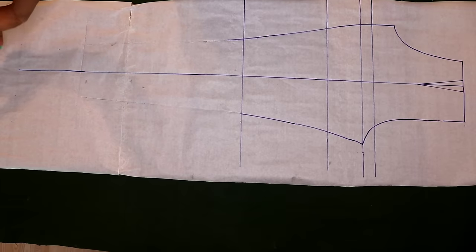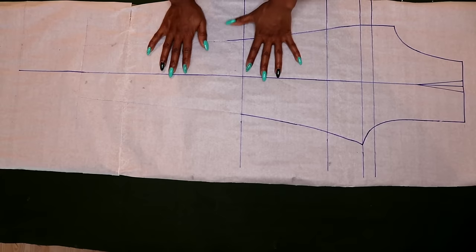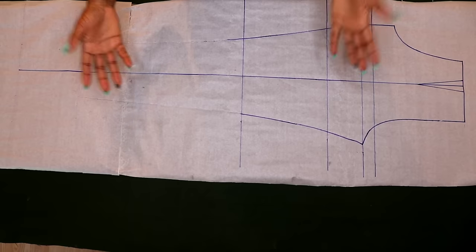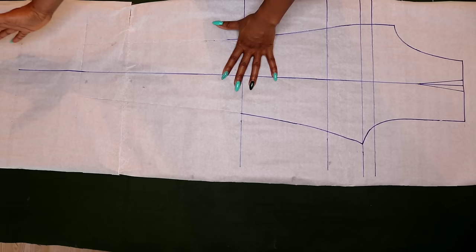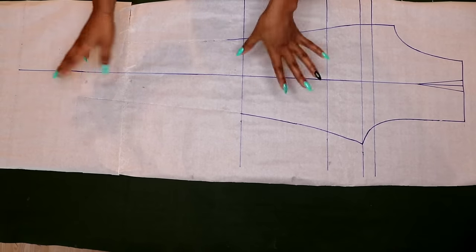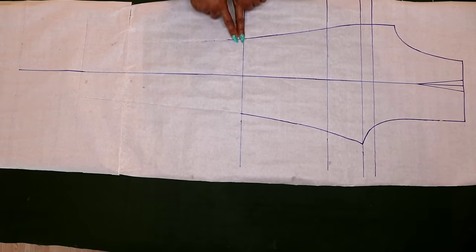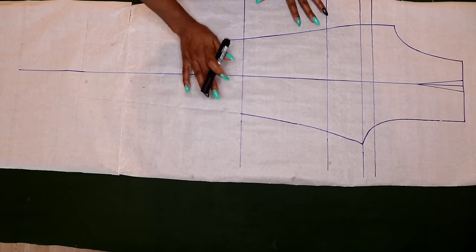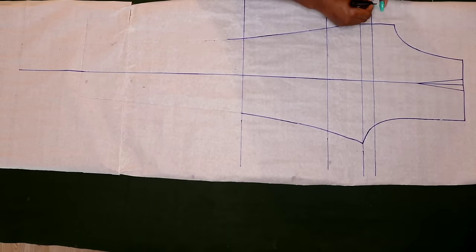You'll notice that I stopped the tracing at the knee area. That's because I want to extend my trouser to be a little bit longer than the one in the previous pattern, since this is going to be a palazzo pant. What is a palazzo pant that is not long enough? I want it to flow — you know that kind of vibe. So that's what I'm going for, and I'm going to be extending it right now.